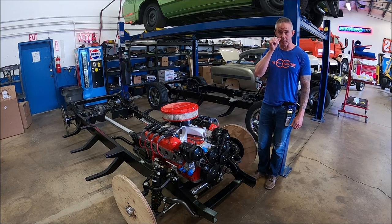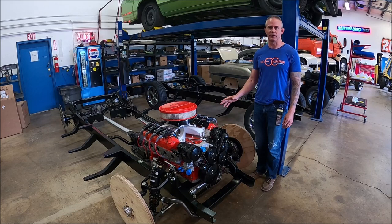Hey guys, this is Chadley here at Metalworks. Today we're going to be talking about a pair of Art Morrison chassis. These are the GT Sport chassis for a 1947 to 53 Chevy truck.